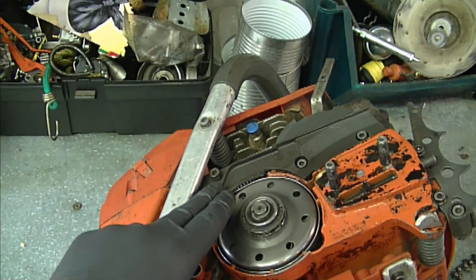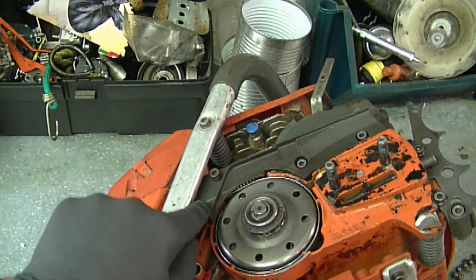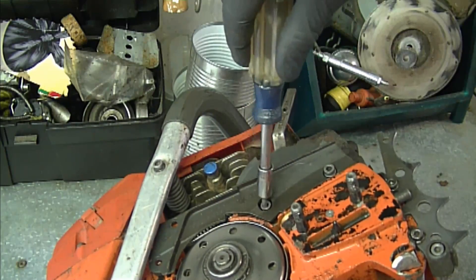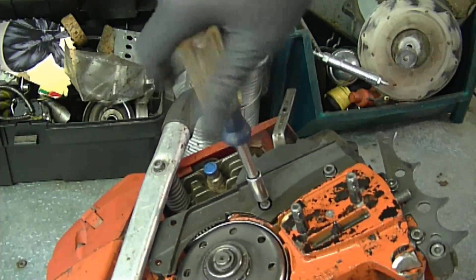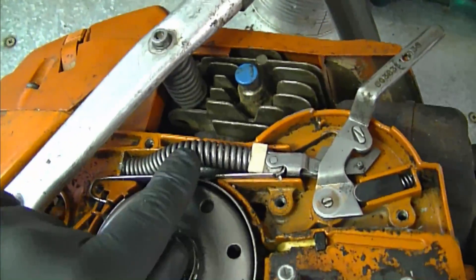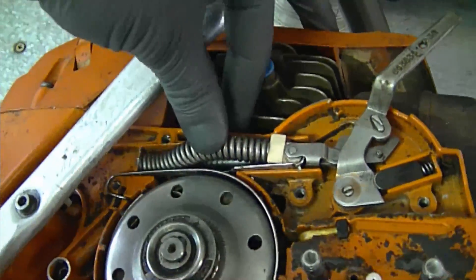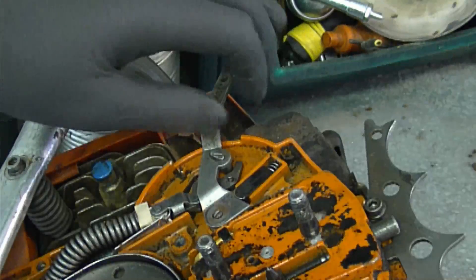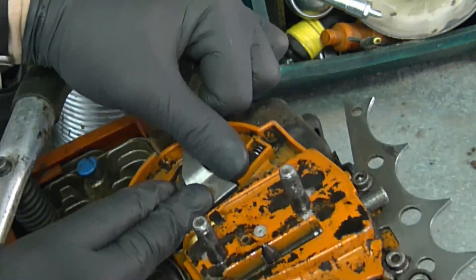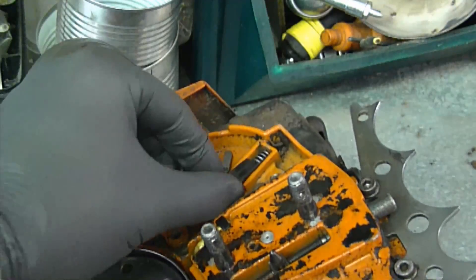Now you're going to have to remove the four Allen bolts, and I've already partially removed some. When you remove the plastic cover, you may see that the spring wants to come out — that's normal. Start by pulling this part up, and this little part here is going to pop out. Just remove that.